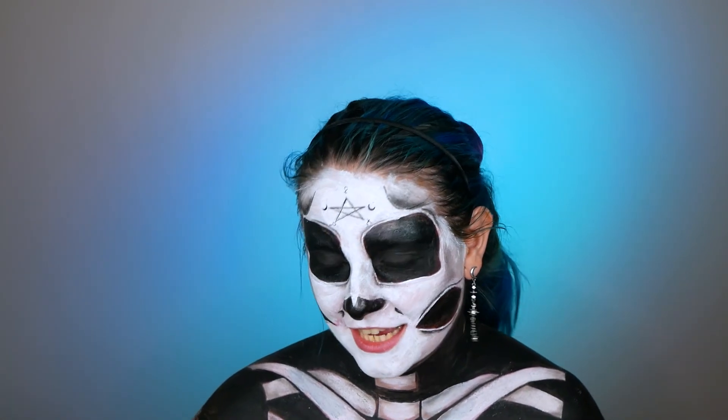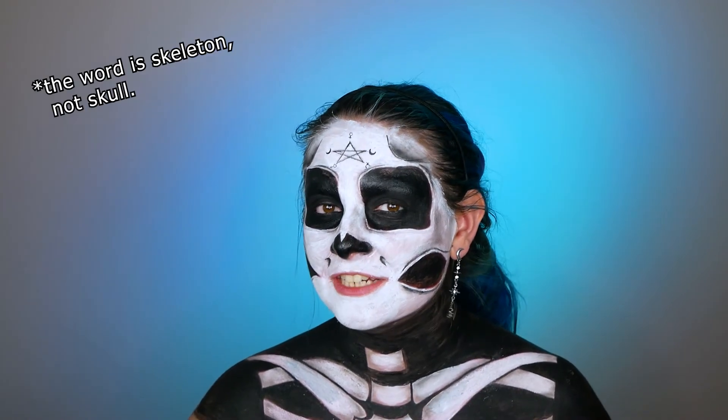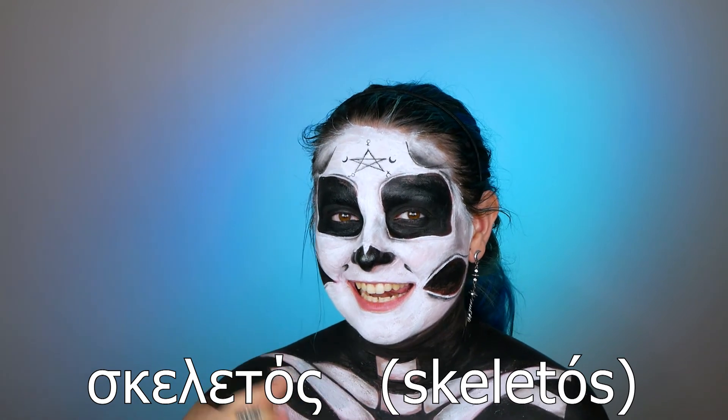After a lot of shading, it's time for the Greek word of the day! Today I turned myself into a skull, so I'm going to tell you the Greek word for skull. In Greek we say 'skeletos' — say it with me: skeletos! As always, I'll ask you to try writing a comment using the word 'skeletos', or tell me the word for skull in your own native language.